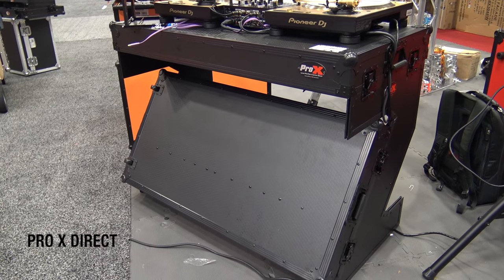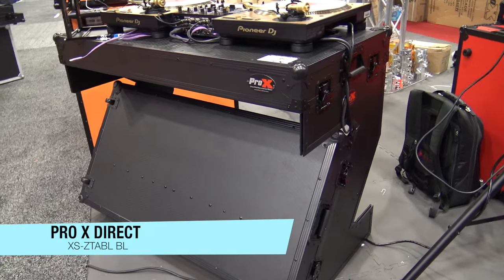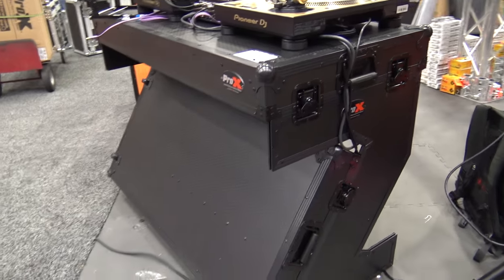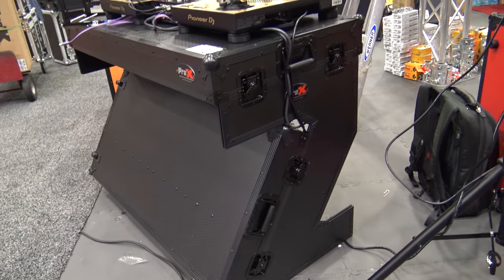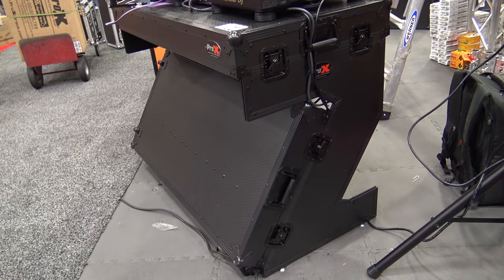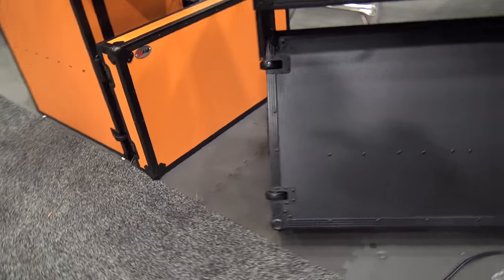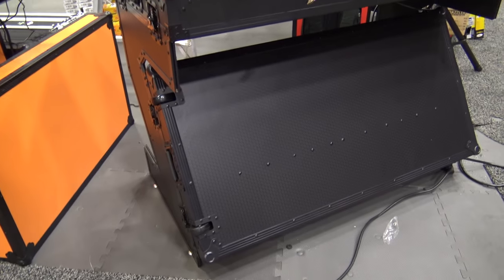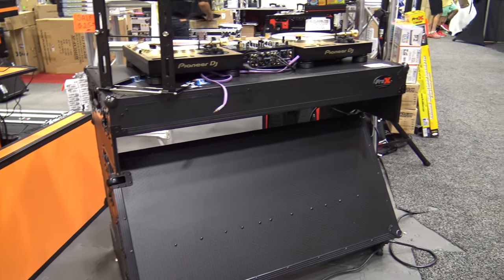We're at DJ Expo looking at some of the cool things at the show. We're at the Pro X Direct booth. This is their Z table — the XS Z table — in black. Basically it's a solution for a table that all folds up and becomes a rolling case. Right there you can see the wheels on it. It all comes together and folds into a nice portable unit.